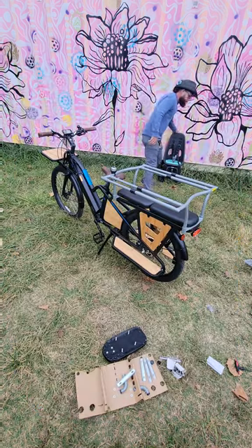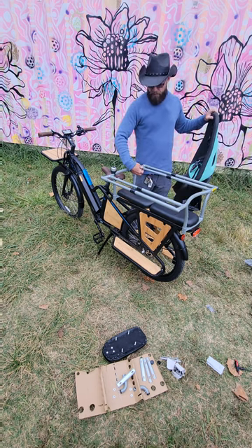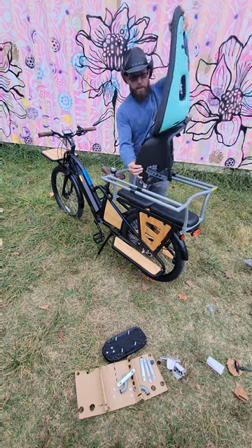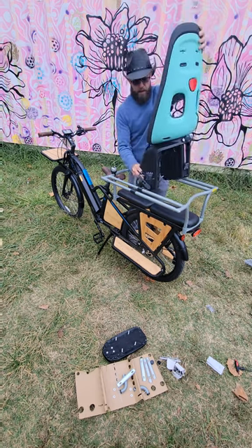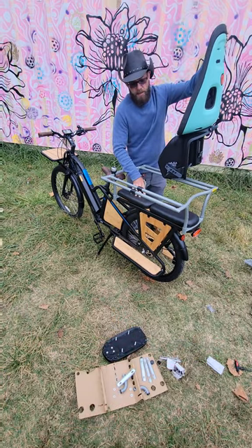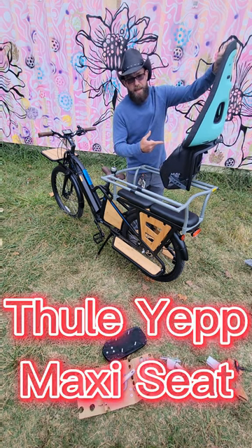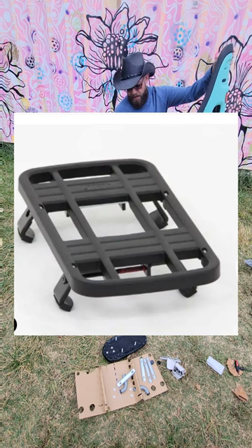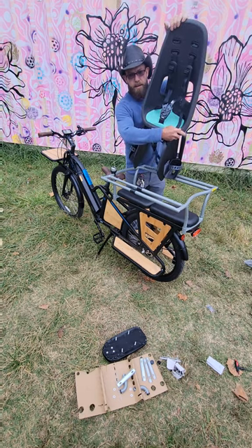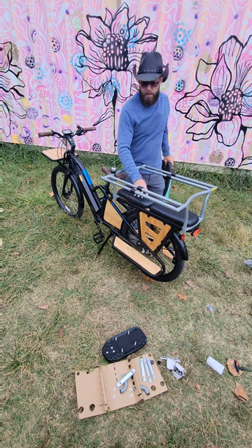Something else — these bars are removable with just a little quick release button. You remove that bar and this seat will go right in the middle. You have to remove the seats with the bolts and then install the Thule Maxi Yep plate. The holes are already drilled, so you just screw those on and then attach a regular child bike seat back there. As the kids get a little older and you want to ditch this, just put on the pads and put them right here.